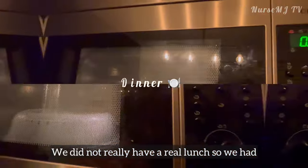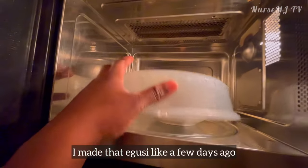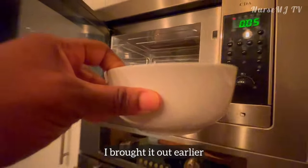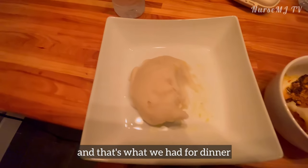We didn't really have a real lunch so we had an early and heavy dinner. I made that egg stew a few days ago, kept it in the freezer, brought it out earlier, and then I made some pando — and that's what we had for dinner.